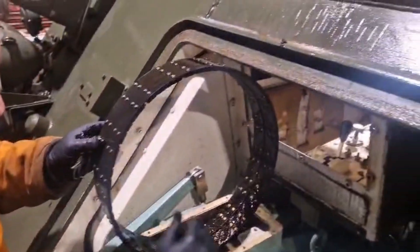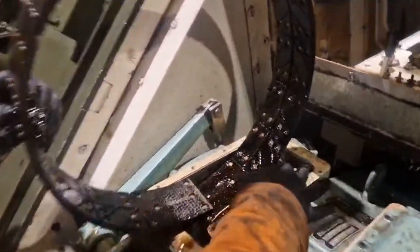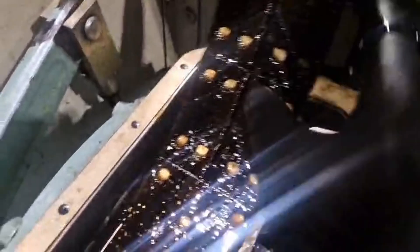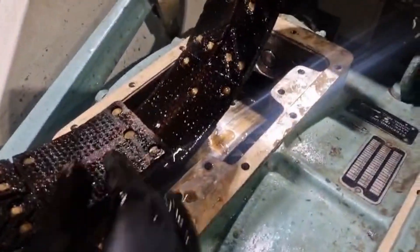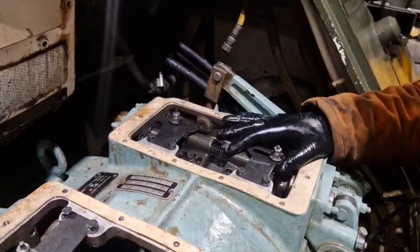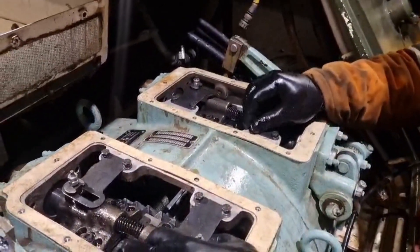There we go. As you can see from the markings on these, we've got to make sure when it goes back in we put it back in the exact same way — the back goes in first with the arrows this way. We'll give this a clean up, deglaze it, and then get it refitted. They're both back in now, built up about 80 to 85 percent.